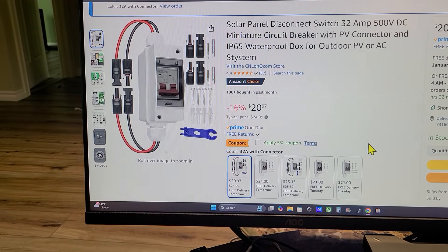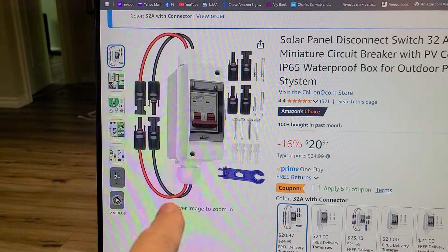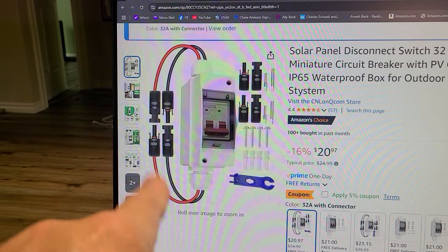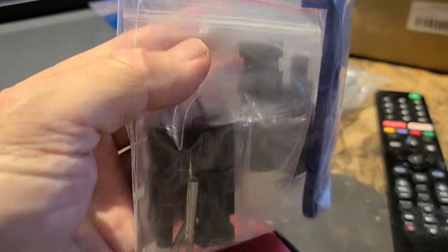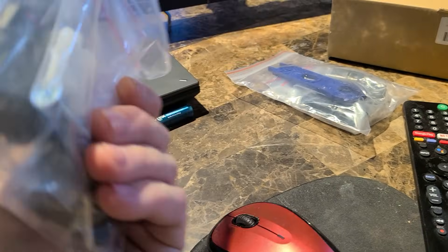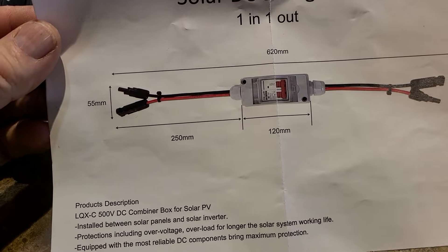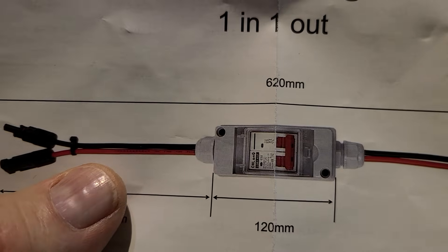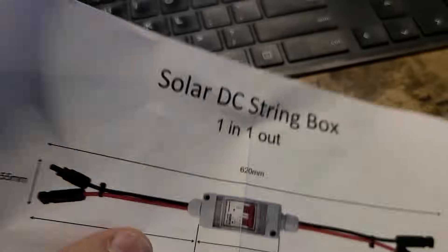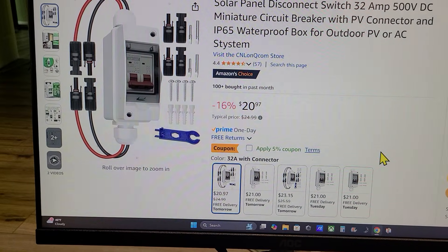This is a 32 amp 500 volt DC miniature circuit breaker. We'll go outside and take a look. It's got really thick 12 gauge wires with MC4 connectors on both sides. It came in a box with a whole bunch of extra accessories — MC4 connectors, wall mount hardware. It also came with this unit here. What I really like about it is the wiring: it's got a double pole for black and red, so you've got black on one side and red on the other. It may be overkill at 32 amps for what I need, but let's go outside.